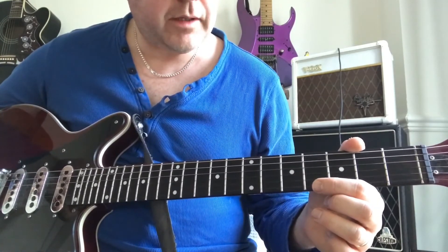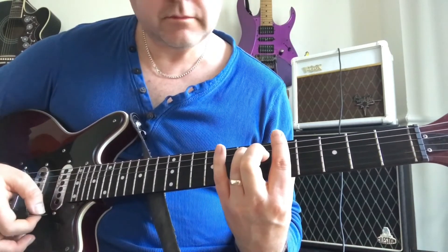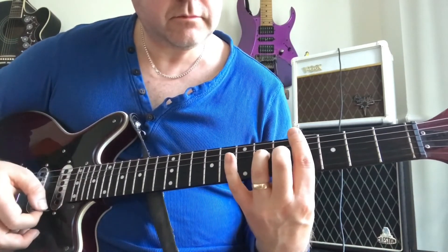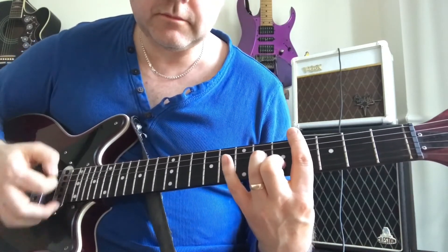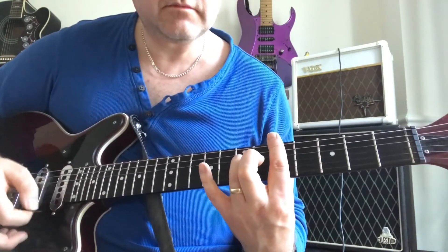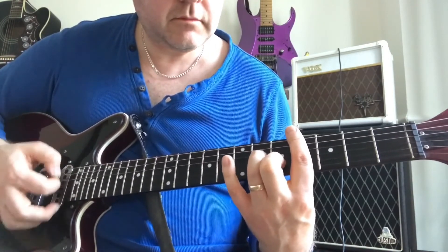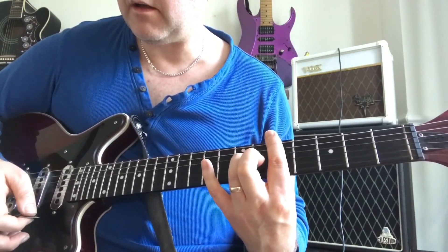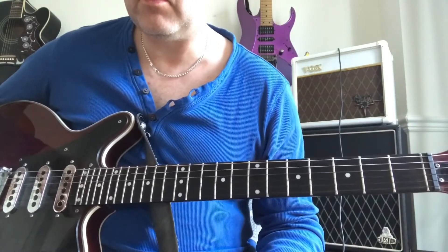On the second time we play the bridge, instead of playing that refrain, we go straight into the next section. So those are all the little bits that we need to know to be able to play this song. As always, thank you for watching, and I hope that helps you to be able to play Queen's 'Cool Cat.' I'll see you next time.